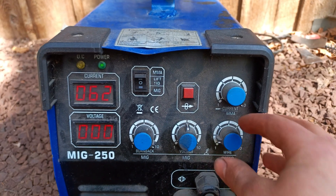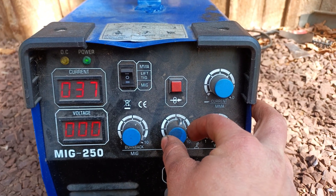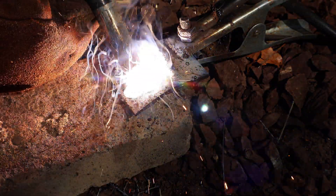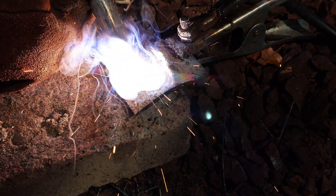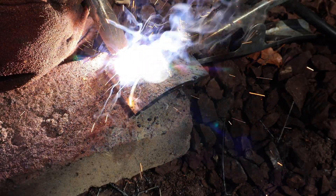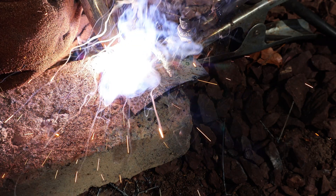Seeing the previous weld, I think it might be safe to crank the wire speed all the way down and move the voltage up a little. As I start welding, we can clearly see the welder stopping every second or so since the high voltage is melting the wire faster than it is being fed. This results in the distance between the wire and the steel lengthening, making it temporarily impossible for the arc to jump. This weld came out similarly thin as the previous one, which is not a good weld at all.